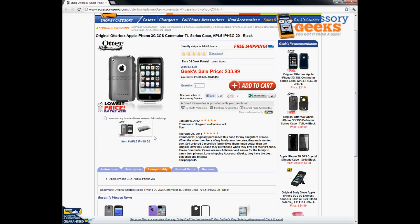If you have questions regarding the original OtterBox Apple iPhone 3G, iPhone 3GS Commuter TL Series in black, please do not hesitate to give us a call. You can reach us at 866-433-5793. Our customer support lines are open Monday through Friday from 8 a.m. to 4 p.m. Pacific Standard Time, and there's always free shipping to the U.S. and Canada. Thanks for watching — this has been Animal Print Geek, and remember, you got it from a geek.